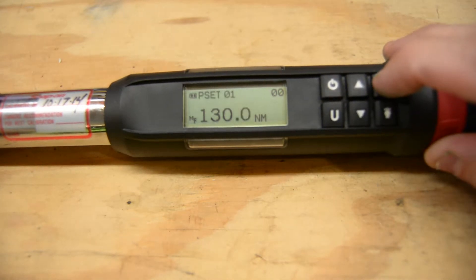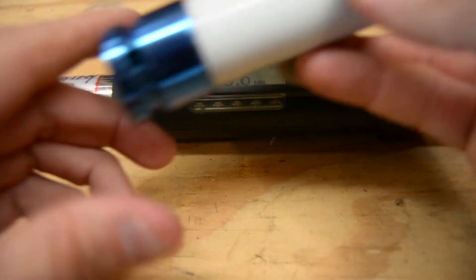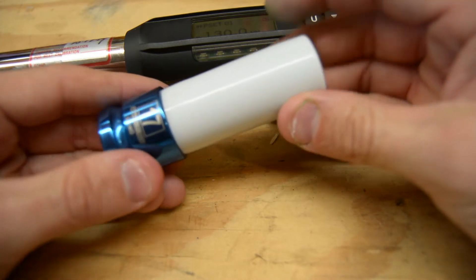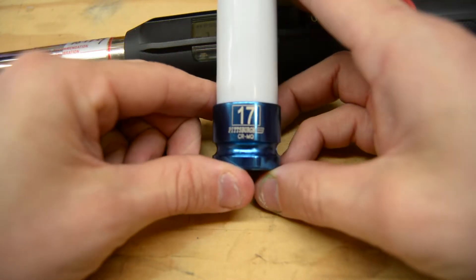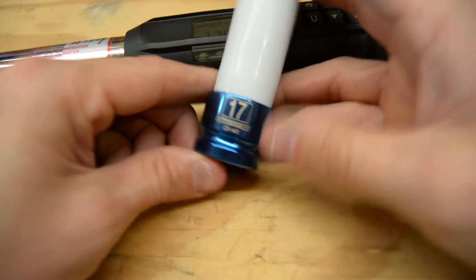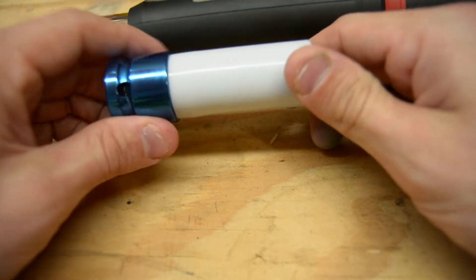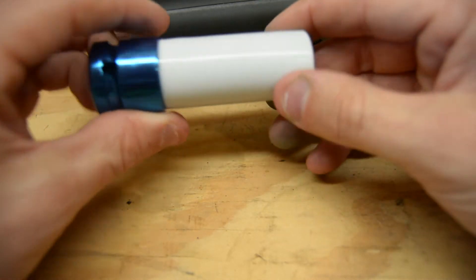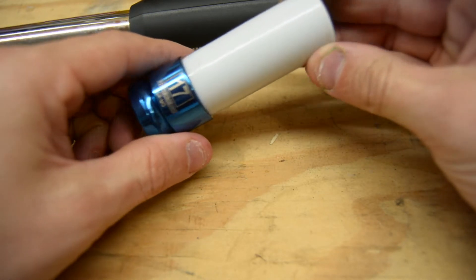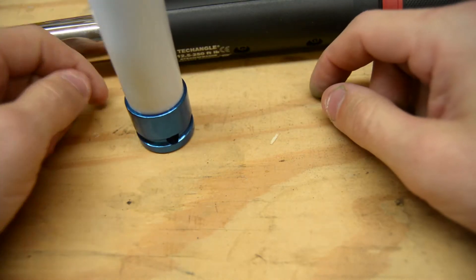So I'll torque a lug nut and show you exactly what it does. I use these nylon-protected sockets — these are from Pittsburgh Tools, but AT Tools uses them as well. I really like these sockets because they're nylon-protected and I don't scratch up my aluminum wheels. These are what you'll see me use on my nice wheels.